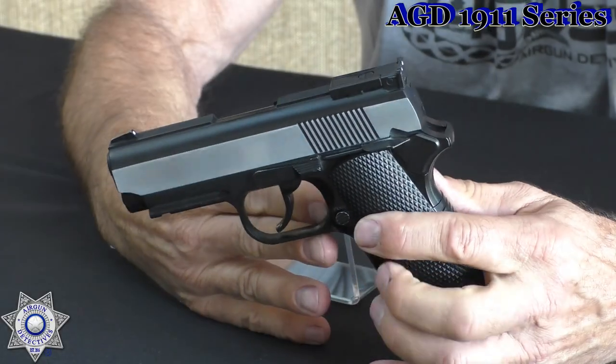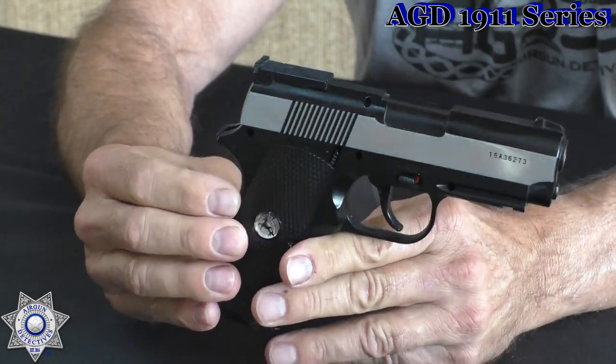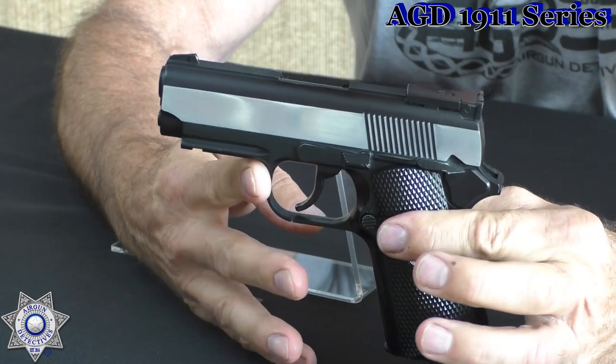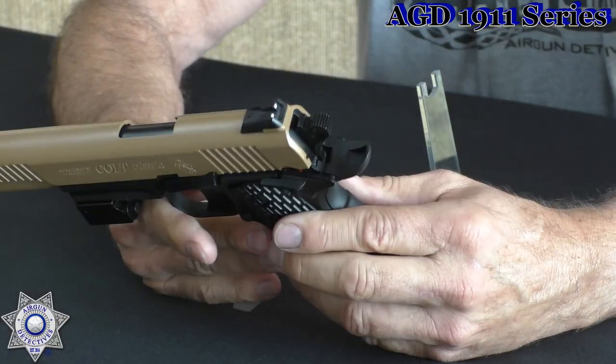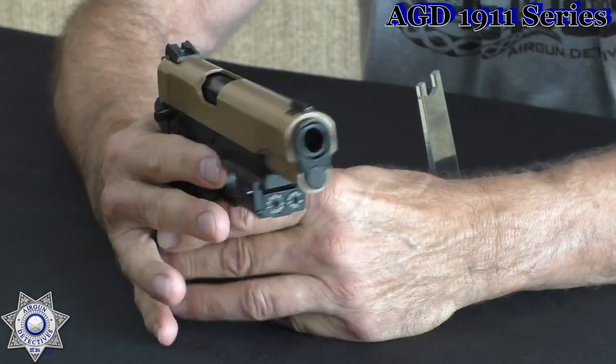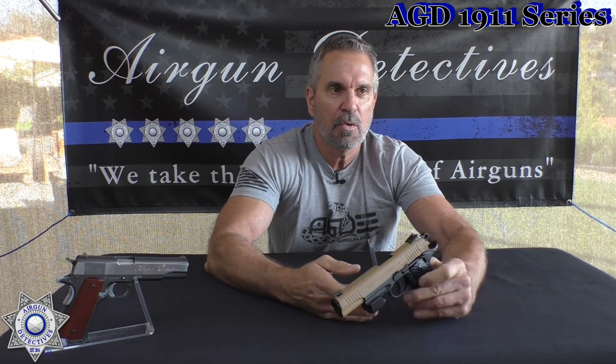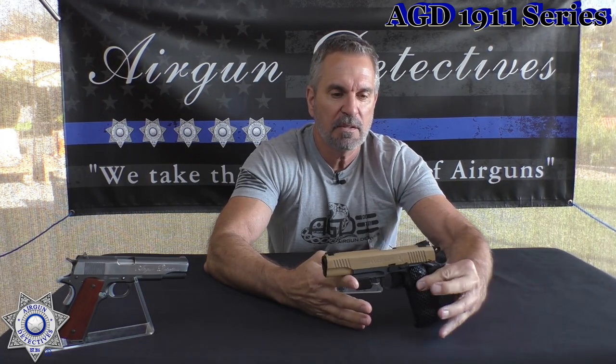Now we have the Colt Defender — this is like a compact version. Yes, I did some custom work on it, but we'll cover that in the review. It's a little teeny Colt, kind of a fun gun. Last but not least, we have the CQB — it's got that desert tan finish, pretty cool. They call it the Close Quarter Battle Pistol, and that's a good-looking 1911 as well.